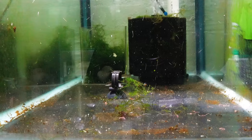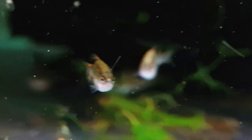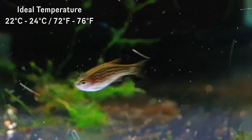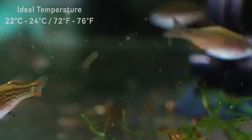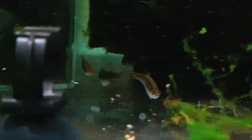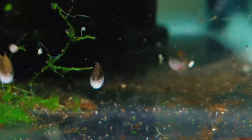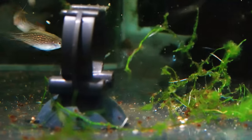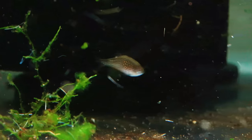As far as temperature, these guys do like it a little bit cooler. They can go up to about 28 degrees Celsius, but I don't recommend that. I found mine do best at about 22 to 24 degrees Celsius, or 72 to 76 degrees Fahrenheit — especially if you're intending on breeding them. As far as pH goes, they're not fussy at all. I found them to do best in a pH of about 6.6 to 7.6; I keep mine at about 7.2 and they do absolutely fantastic.